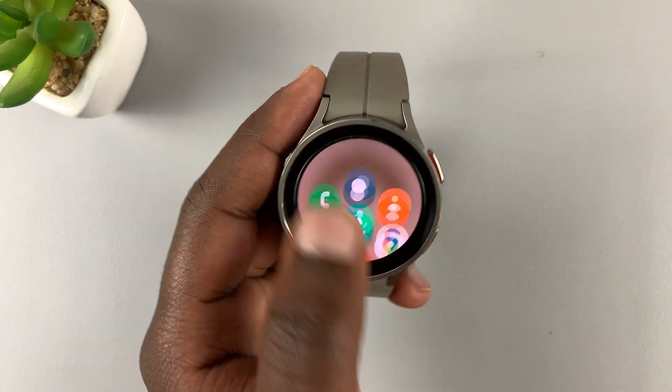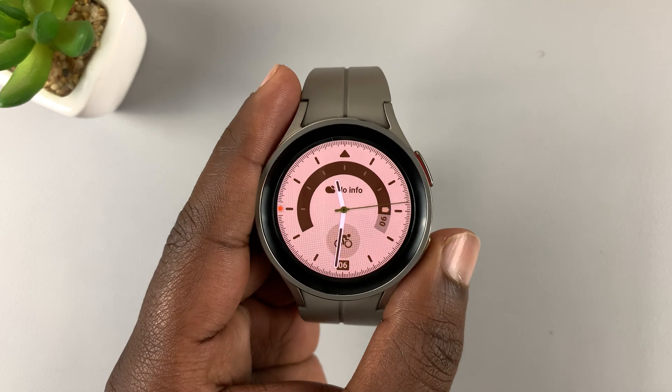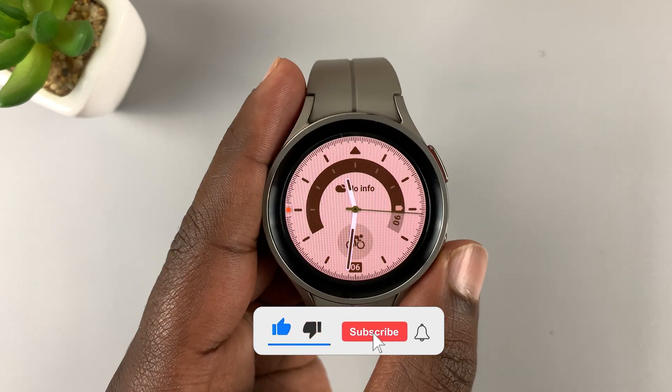So I have this Samsung Galaxy Watch 5 Pro, and in today's tech tip I'll be showing you how to close apps on this watch.